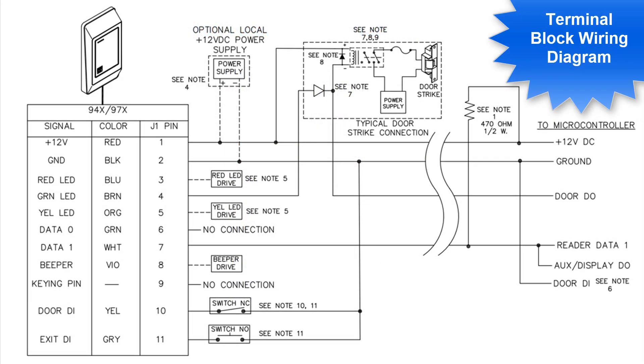Readers like the 900 models do not have pigtails but instead come with terminal blocks. This is a diagram that shows what each terminal block represents. Some reader terminal ports might be in a different order, so please refer to the technical documents for your specific reader model.